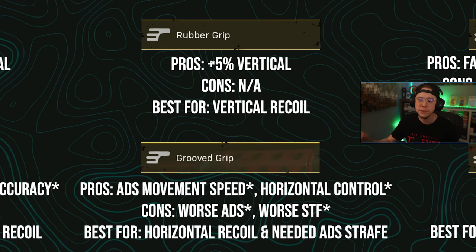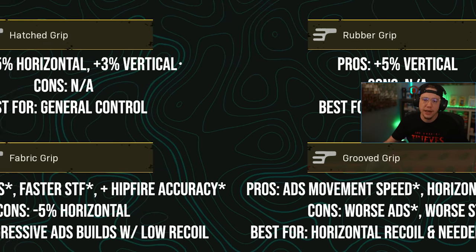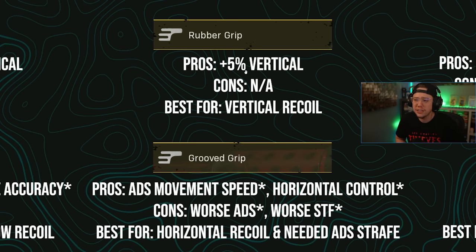Rubber gives you a five percent increase to vertical recoil control with no cons — it won't hurt your ADS or horizontal control. It's best for guns that primarily have vertical recoil patterns. That said, vertical control is generally the easiest recoil to manage on your own since you're simply pulling back, so rubber may not be utilized as heavily. However, something like the BAR, which only has vertical recoil, could definitely benefit from rubber grip to minimize that bounce.